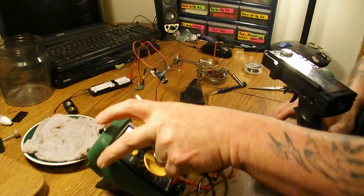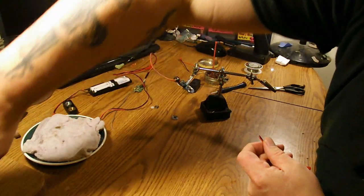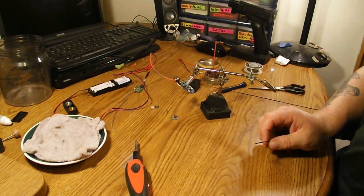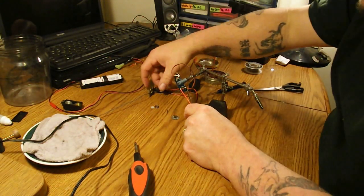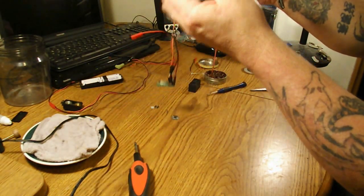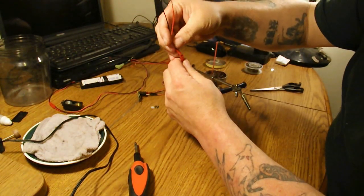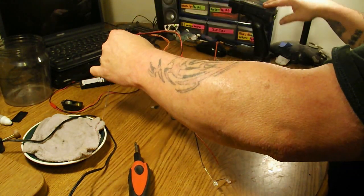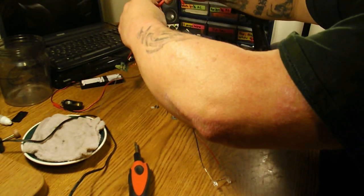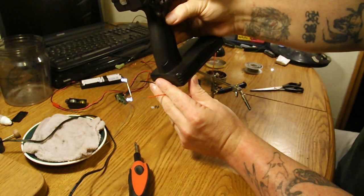All right, time to solder the LEDs on. Sorry about not recording that part — I wasn't paying attention to my camera and it was off. But all I did was wire up a plug to the positive and negative terminals on the servo board where the motor was. Now we will plug in the LEDs. I have moved the servo board to channel 3 on the receiver, so channel 3 on the transmitter should be able to switch it. Now I am going to plug in the power.